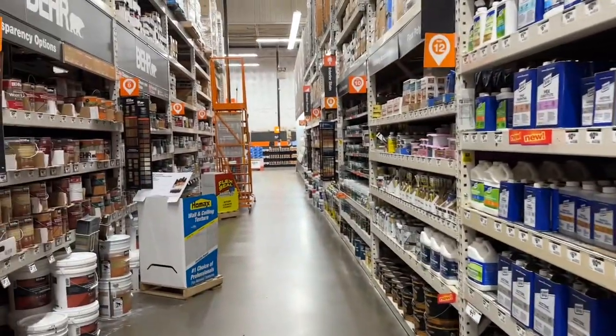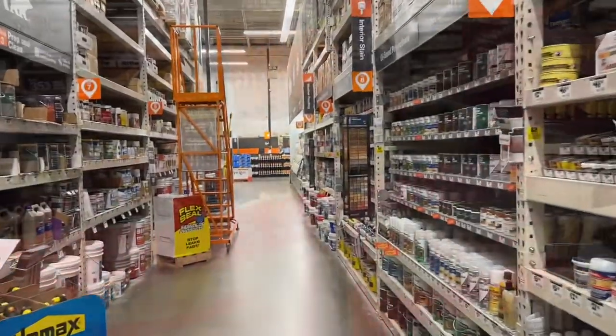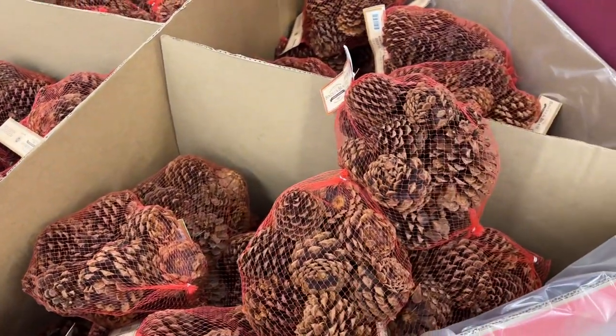We gotta look for a hand pump foaming spray can as well for a different project. Cinnamon pumpkins or cinnamon pine cones - the smell check is on point.